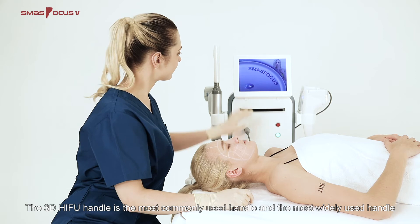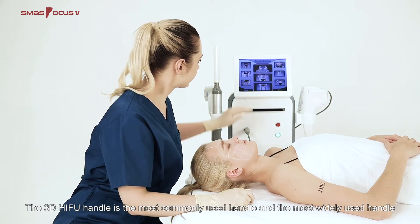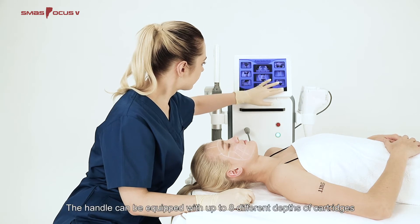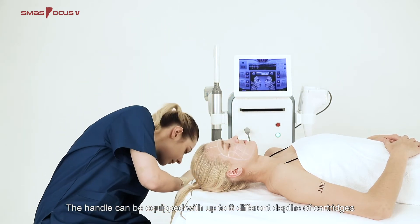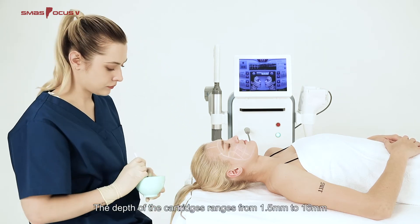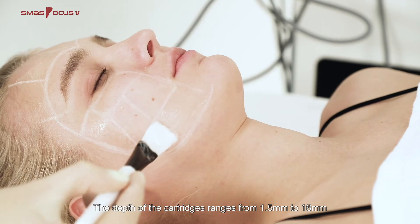The 3D HIFU Handle is the most commonly used and most widely used handle. The handle can be equipped with up to eight different depths of cartridges, with depths ranging from 1.5 mm to 16 mm.